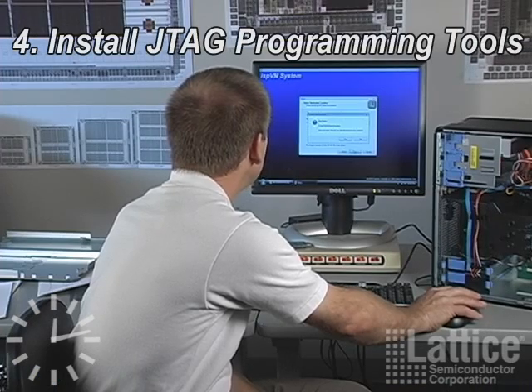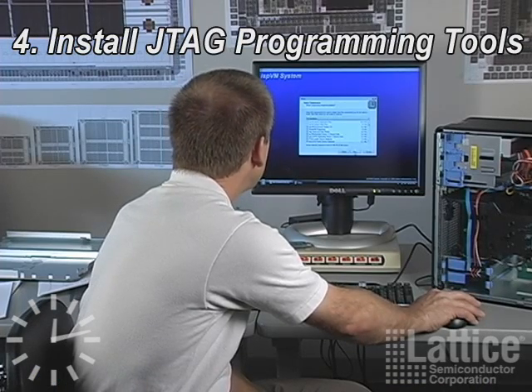I'm now installing ISPVM, which is Lattice's JTAG programming tool, which allows us to load a new bitstream into our development kit.